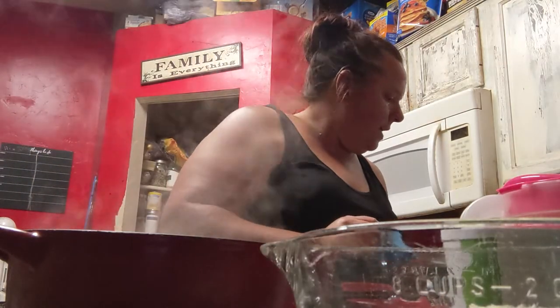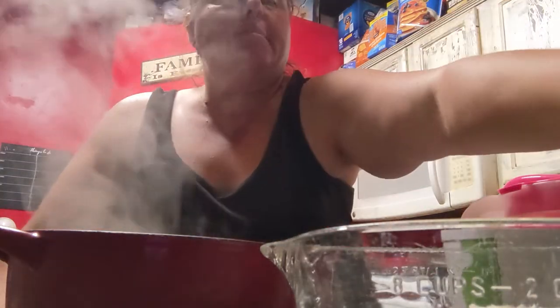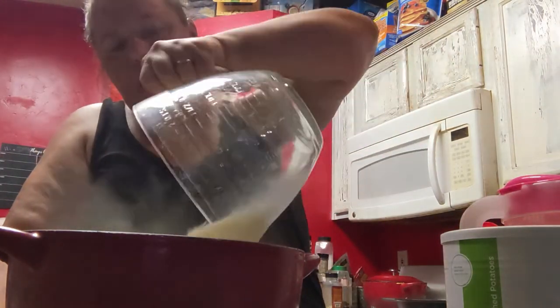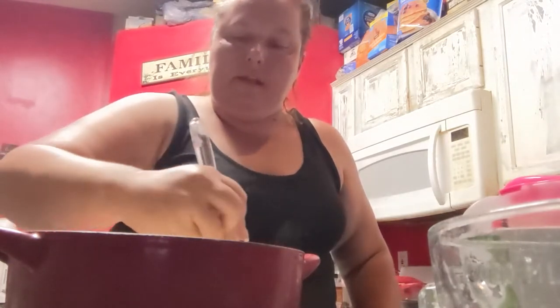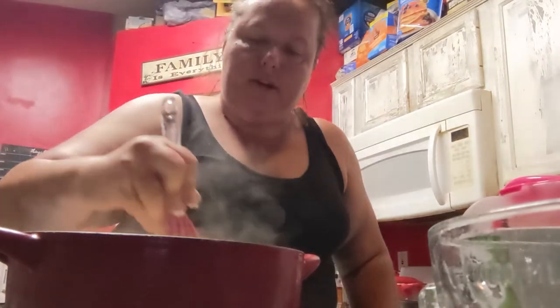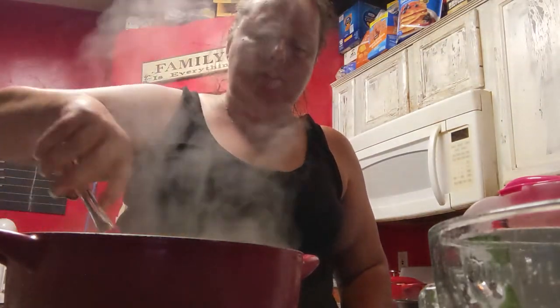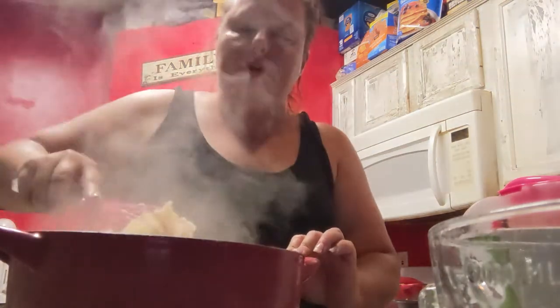The water is at a simmer — not quite a full boil, but almost there. I'm going to go ahead and add my mashed potatoes. I've got the seasoning in the water already, and I'm just going to whisk these together. Then at the end I'm going to add some butter. You want to make sure you don't let it simmer for too long so it doesn't boil out too much water.